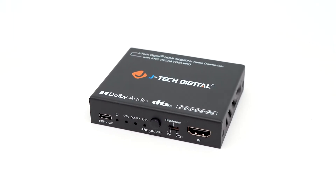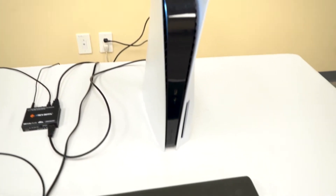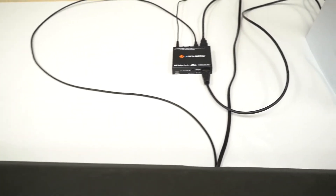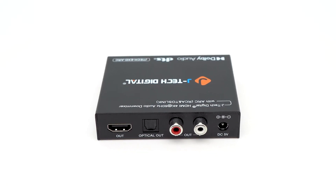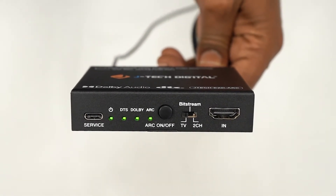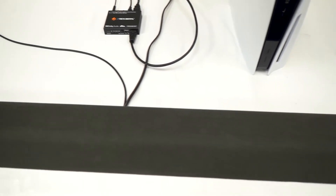This device does more than just split signals. With 4K at 60Hz video pass-through, you get ultra-high def visuals sent directly to your TV or projector, while audio is extracted and routed to your sound system via optical or RCA outputs. And if you're using your TV as the source, the built-in ARC support makes it easy to send audio from your TV to your external speakers. It also downmixes standard 5.1 surround sound into stereo, so you can enjoy crisp, balanced audio even if you're using older or simpler speakers.